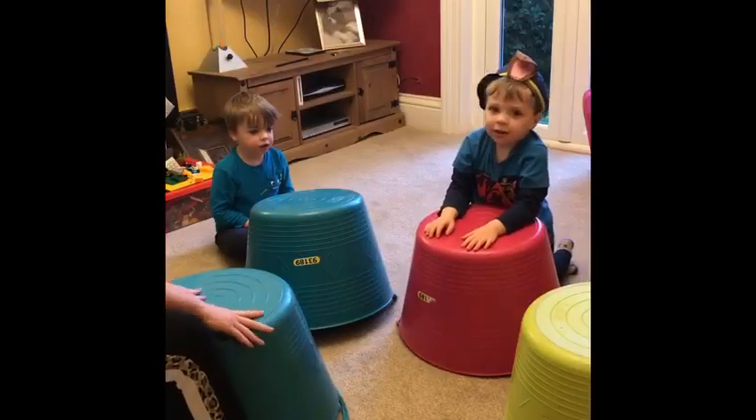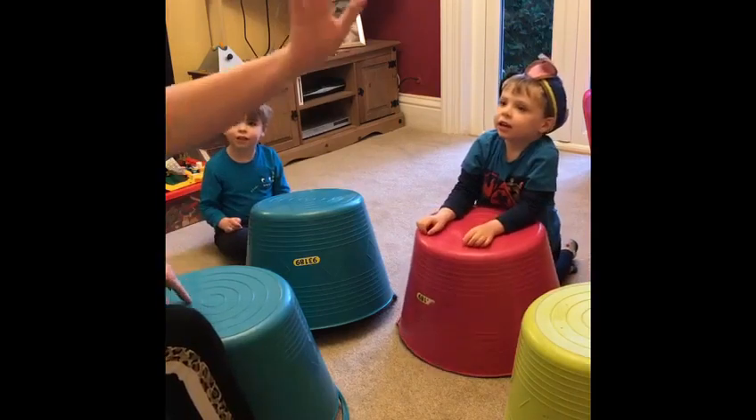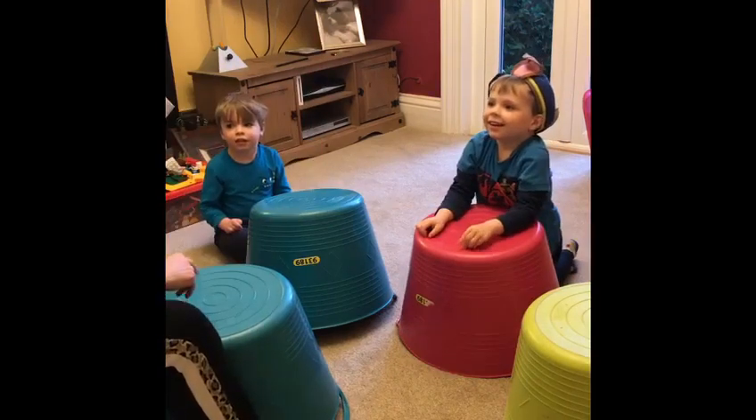Hi everybody, hope you've had a lovely Friday. As promised, we've just had a little bit of a session in the lounge with the family and our flexi tubs. We're about to show you the first of our games to help develop concentration and listening skills, and how to work together as a team. It's called Follow My Leader. Welcome to tub drumming — it's Rachel, hello Albie buddy, and daddy!